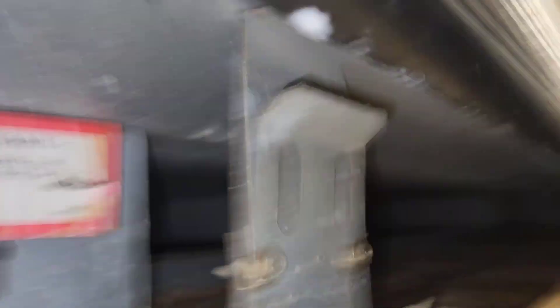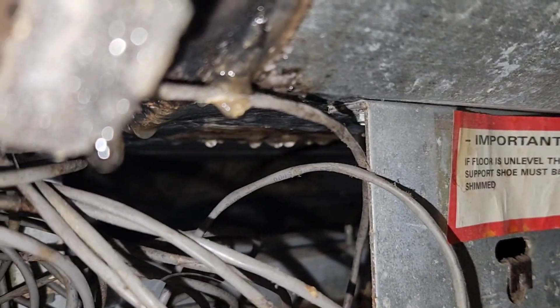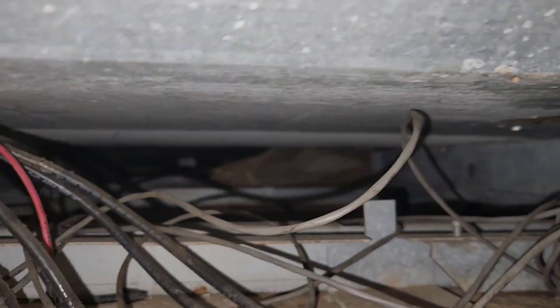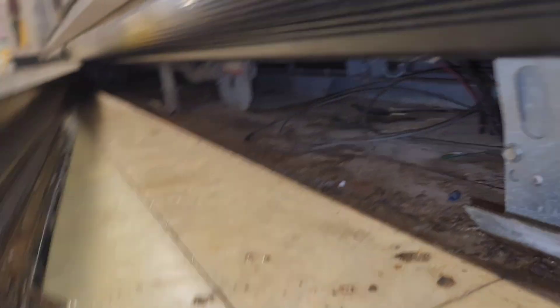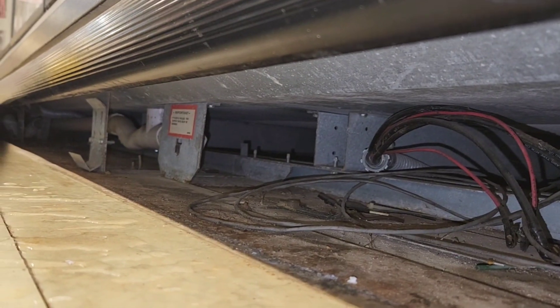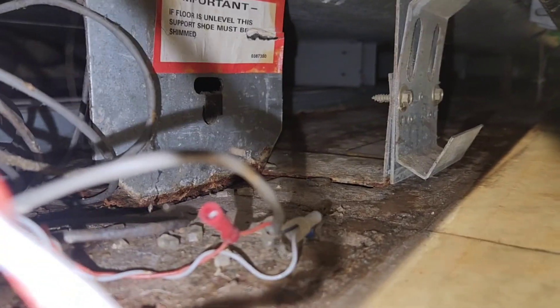But you can see it is happening here. Got some water here. We don't have any fans right here, so you can definitely use some fans here.